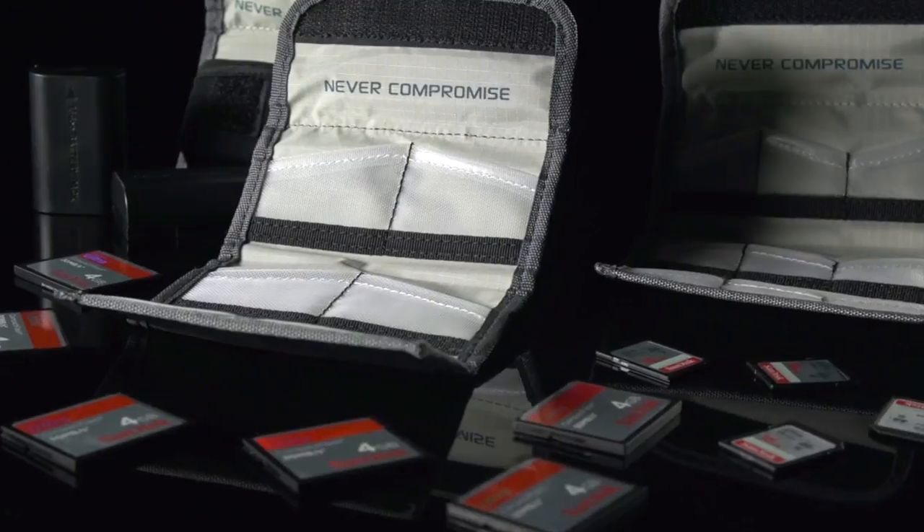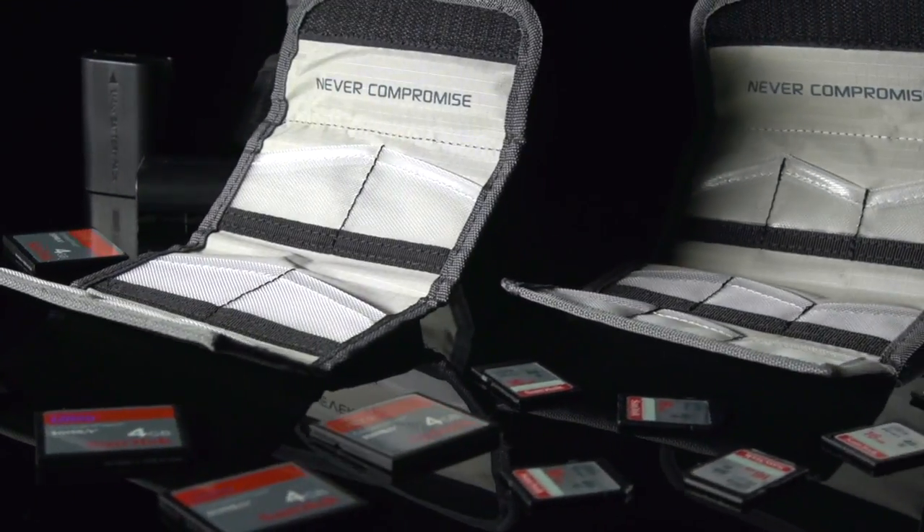Since 1977, Tenba has been building the most uncompromising bags for professional photographers and filmmakers the world over. If your memory card is full and your battery is empty, you need to reload. Tenba Reload wallets and pouches provide quick access storage for DSLR batteries and CF and SD cards.